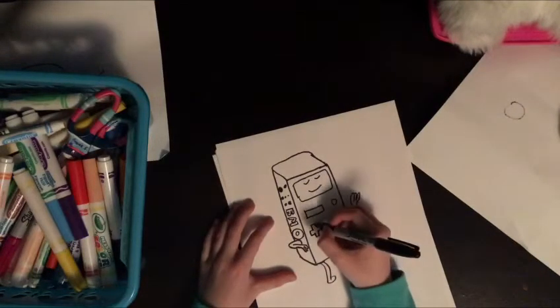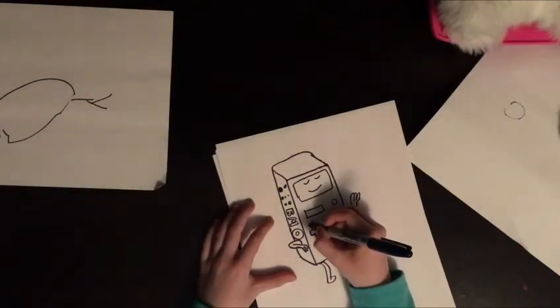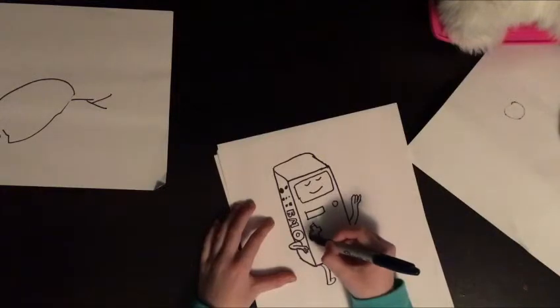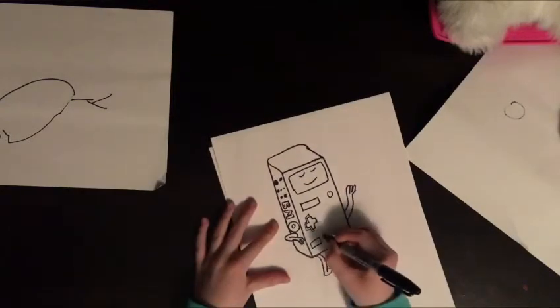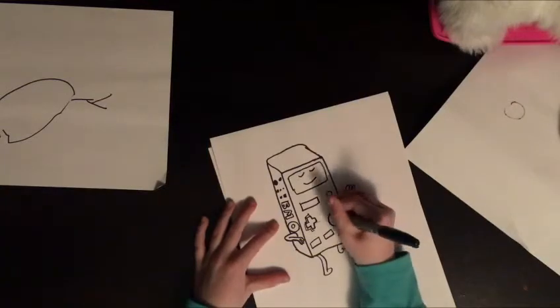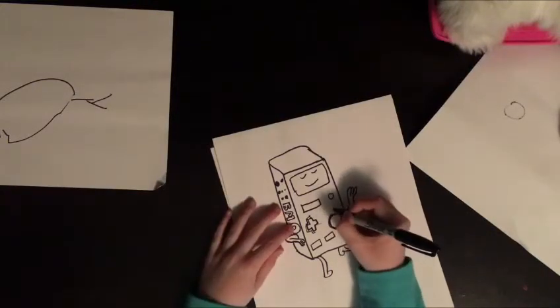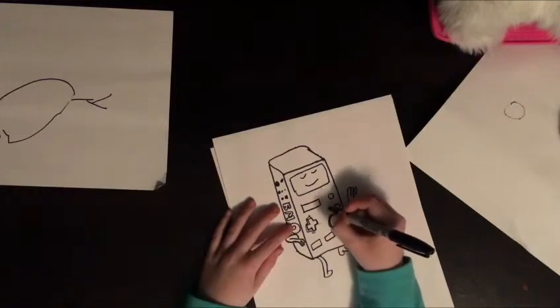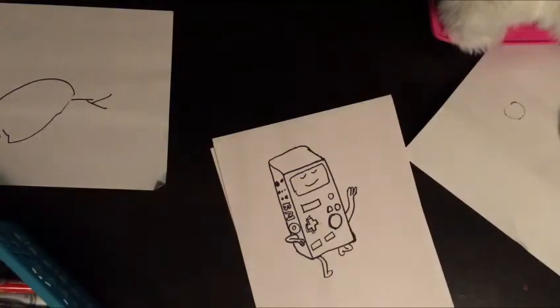Josh is going around looking like a chicken right now. If you guys were wondering what Josh was doing while I draw — you're gonna be drawing a little button, and then a big button right here, then a smaller button, and like a little triangle like so. Okay, so yours should look something like that. Now it's time for coloring!